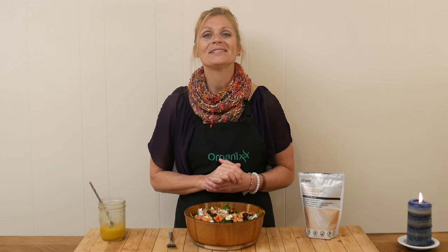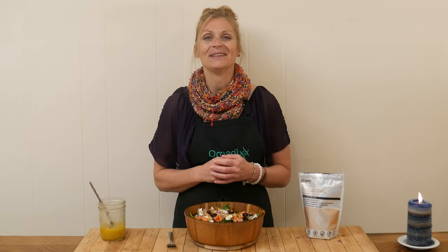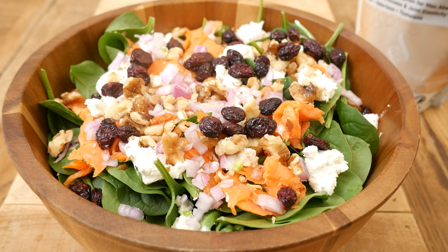Hi, my name is Katrina. Welcome to The Organics Channel, where we get together every week in the kitchen and we create delicious recipes to keep you and your loved ones as healthy as possible. Today we're going to be making a smoked salmon salad.